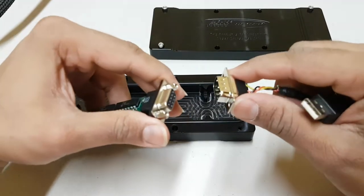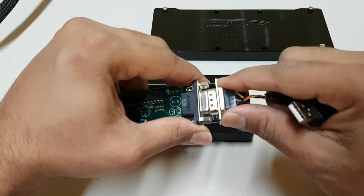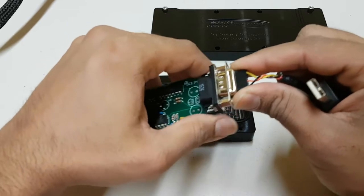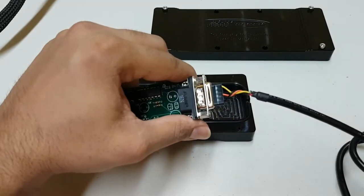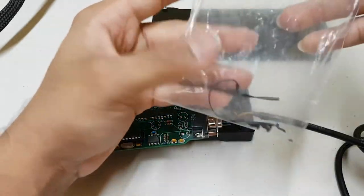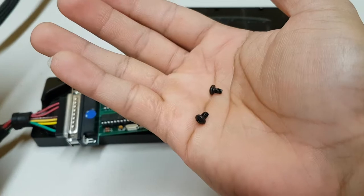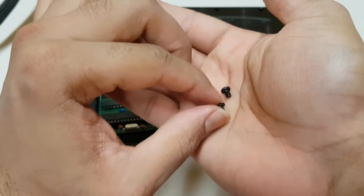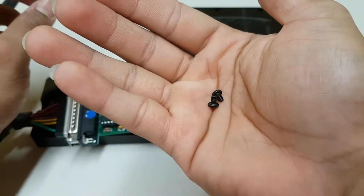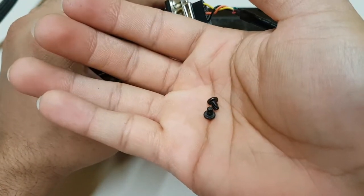It's pretty simple — the connector just plugs in like this, goes all the way in. There are two small screws that come with the JB4 data cable, and you're going to be using these to secure the connector to the chipboard itself.